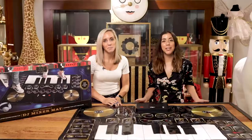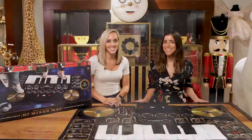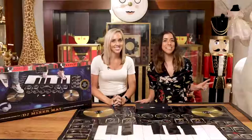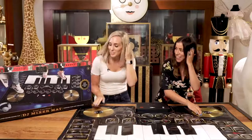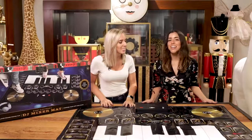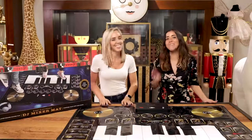Hit the record button to play your new songs to friends and family. At over four feet long, we made this mat for parties. Impress your friends with the two-player mixing and two DJ scratch pads. Become the life of the party with the FAO Schwarz giant DJ mixer mat.